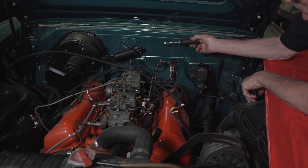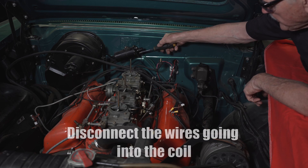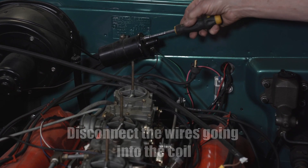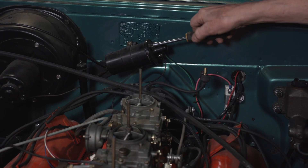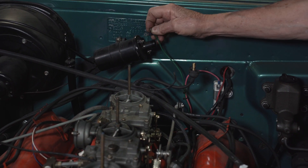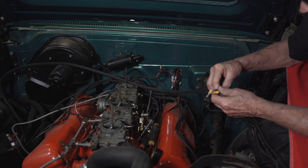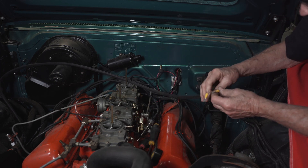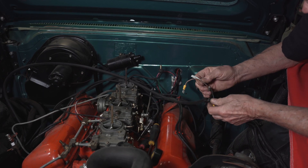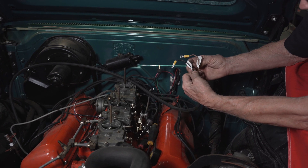Next we're going to disconnect the wires going to the coil from the distributor — those are going to go to the CDI box. We've got the wires off the coil and we've got two wires from the CDI box: one of them is marked coil positive, one of them is marked coil negative. Plain to see.